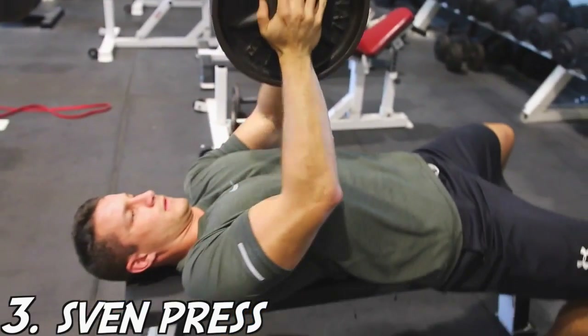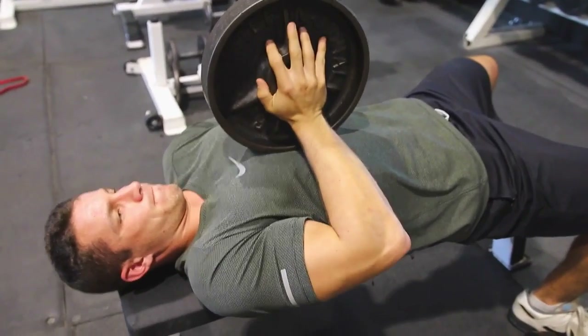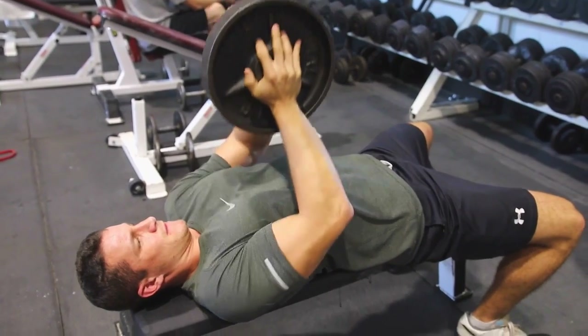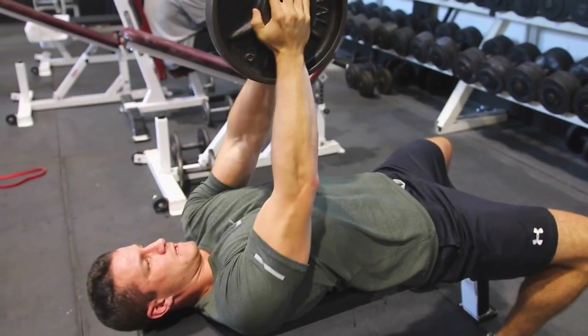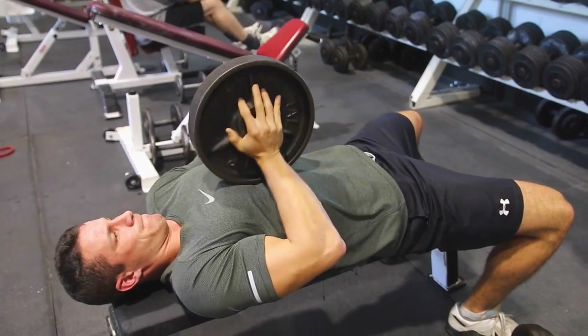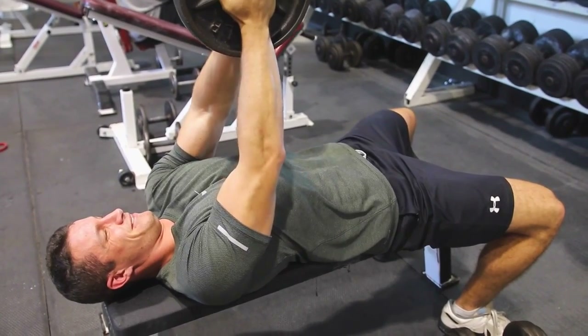Next up is the fan press — be very careful with this one. If you're clamping two plates together, we recommend just using a 10 or 25-pound plate. This way you're not going to drop anything on your face. Focus on clapping your hands together as hard as you can and pushing all the way to the top, maintaining that squeeze, breathing, and really isolating your chest.